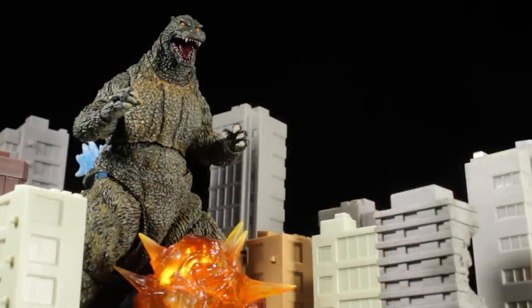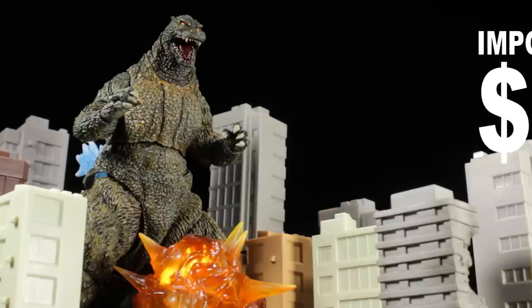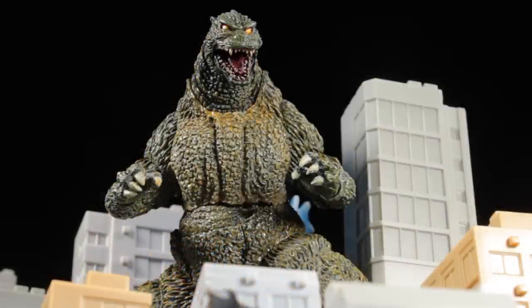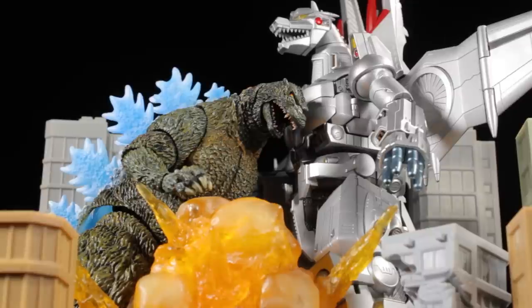Now for the big question — how much does Godzilla Ori Noriyoshi poster version cost? I imported my figure for $89. As of right now on Amazon, the figure is up for pre-order for $79, which might be a slightly more digestible price if you're on the fence. Be sure to take some time to check out Noriyoshi's awesome legacy of artwork — it is truly stunning. Also, be sure to check out the 1993 film Godzilla vs. Mechagodzilla 2 — it's absolutely fantastic.